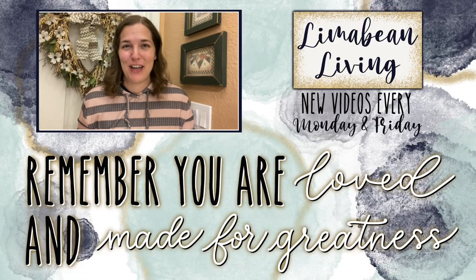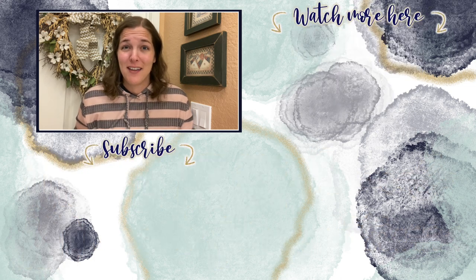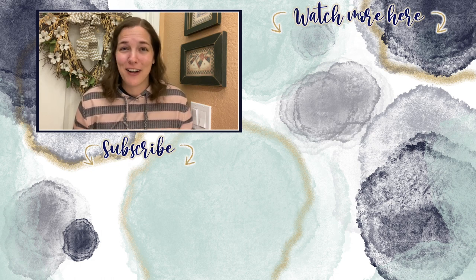You've made it to the end of the video! If you didn't know already, every Monday and Friday you can find motherhood and lifestyle content on this channel — and since us moms have to do it all, that may mean yummy recipes, easy DIYs, mom hacks, cleaning and organization, or just a combo of everything. Please know that you are loved and you are made for greatness.